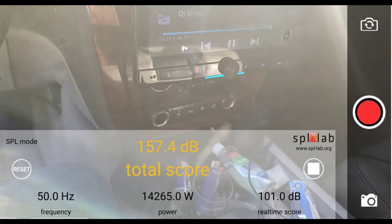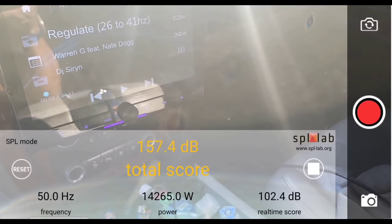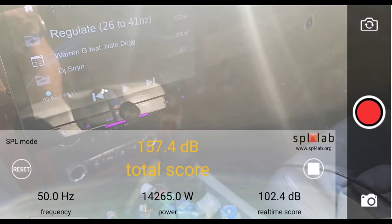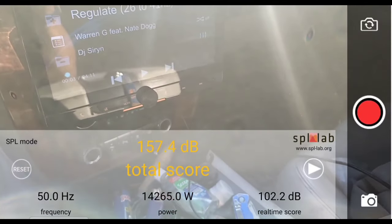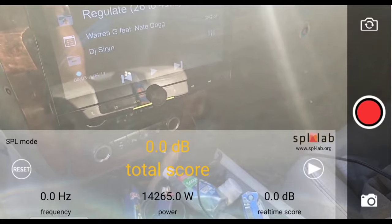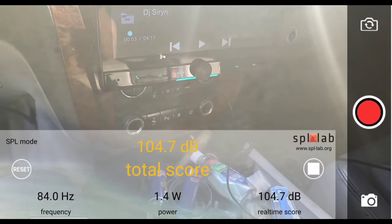All right, so at 50 hertz, did a 157.4 dB in the kick with 14,265 watts clamped. And this is the most I've ever seen out of this amplifier — very impressed. So now we're going to do 55 hertz.